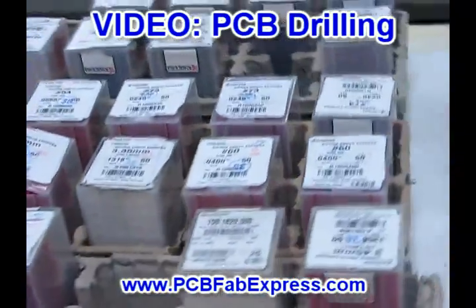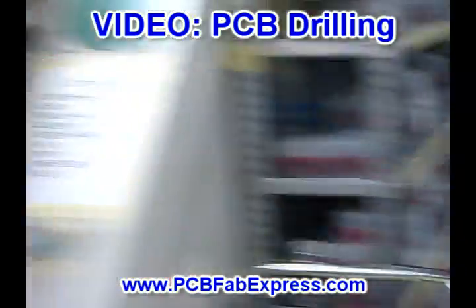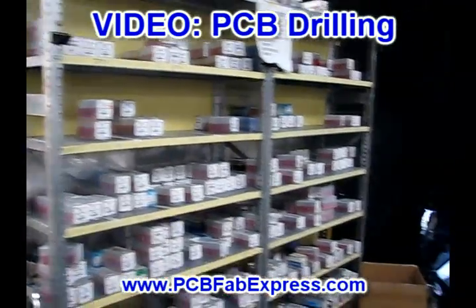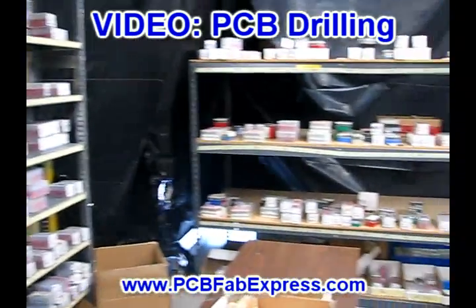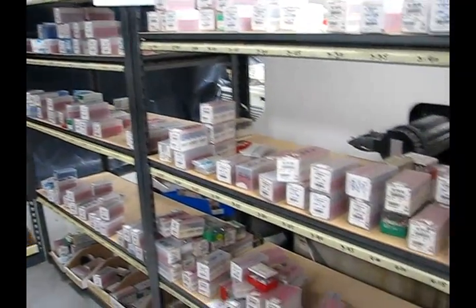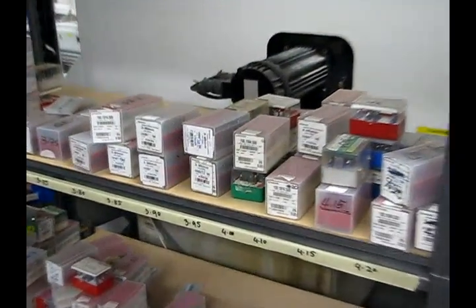By looking at the drill chart, they can more accurately assemble cartridges for the machine to use. As a full service manufacturer, PCBFabExpress keeps a lot of extra drill bits in stock, to ensure we do not run out of one size, and so we can adhere to our production and quick turn times for our customers.